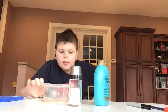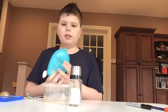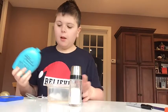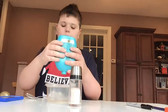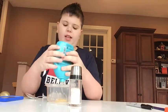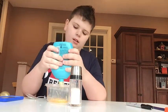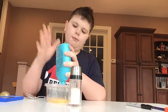Hey guys, Radical channel here! Today we're going to be testing some no-glue slime recipes, so let's get started. The first one I'm going to be testing is called shampoo slime. You're going to need some shampoo and salt, and you need a thick shampoo. This one is pretty thick.